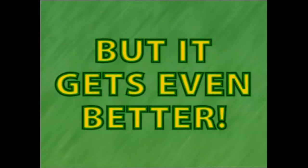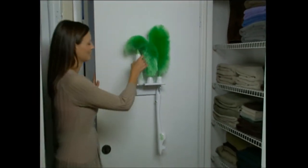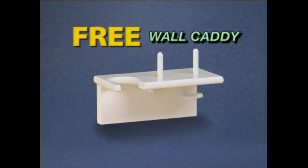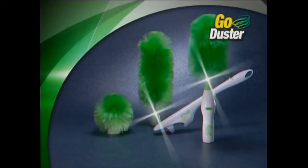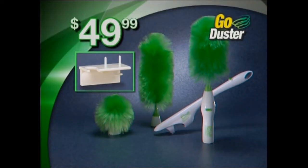But it gets even better. If you order today, we'll also include this handy wall caddy to hold your Go Duster and all three dusting heads, a $20 value free. That means you get the Go Duster with all three heads, the extension handle, and the wall caddy — a huge value all for just $49.99. But you must call now.